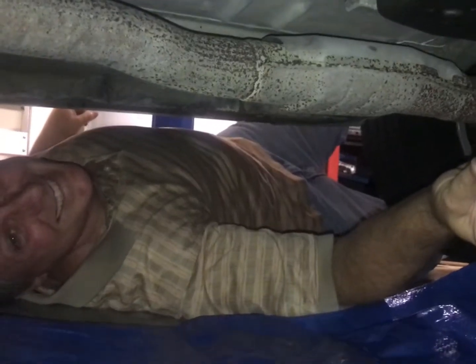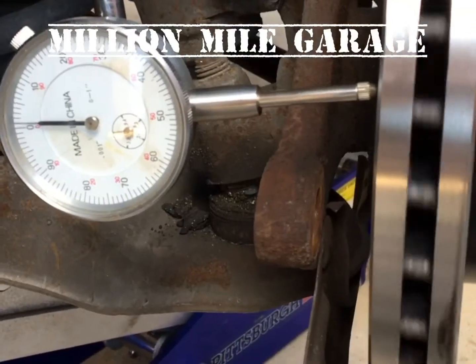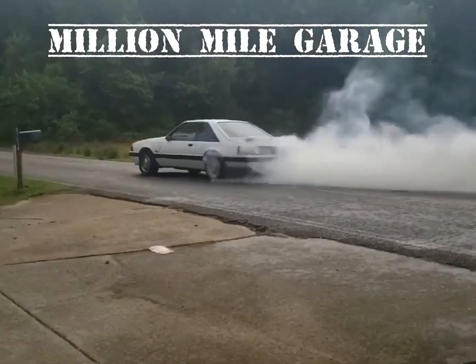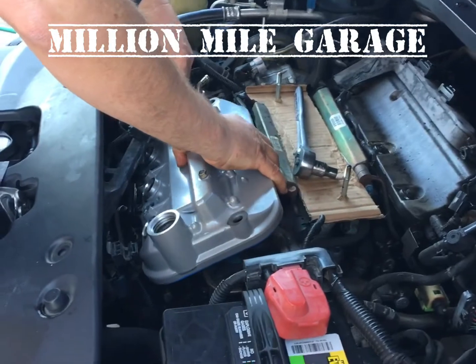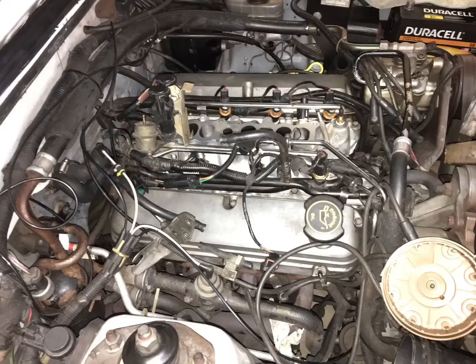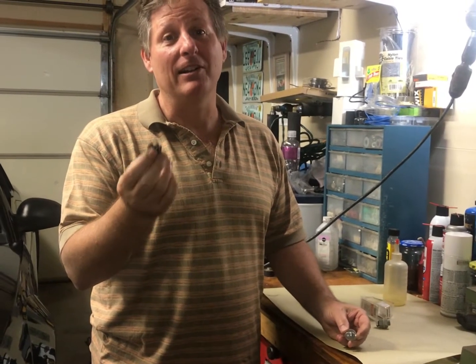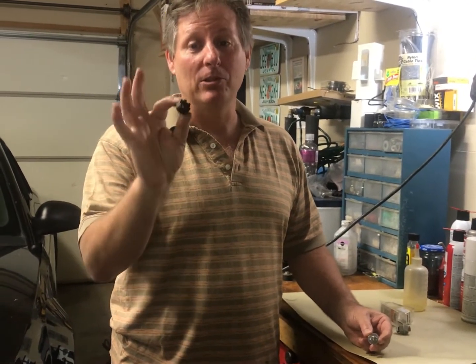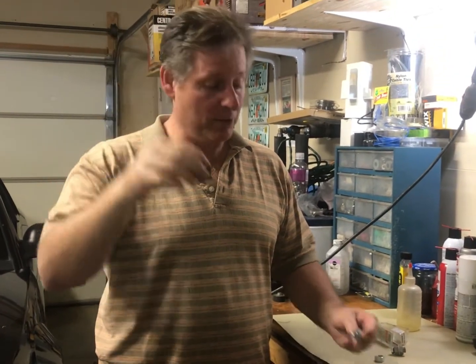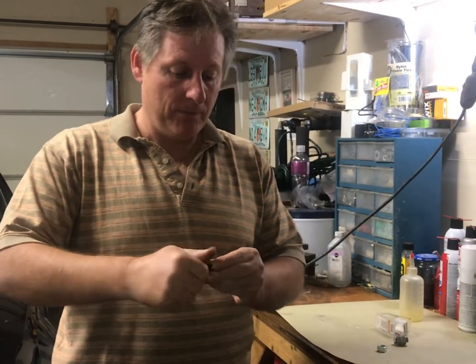I'm gonna have to pull the pan. For the few of you that probably already figured it out, I'll go ahead and kill the suspense. We're going to take this castle nut and weld it to the inside of the oil pan on the transmission, and when it's installed the teeth on it will allow you to fully drain the pan.